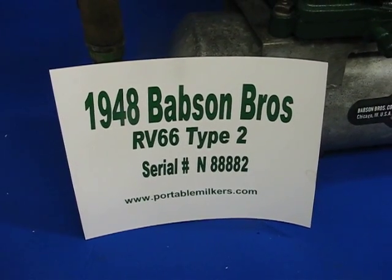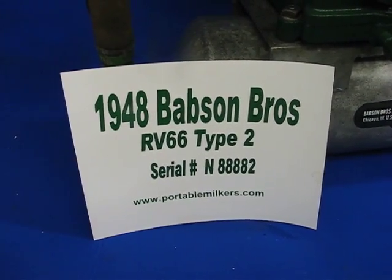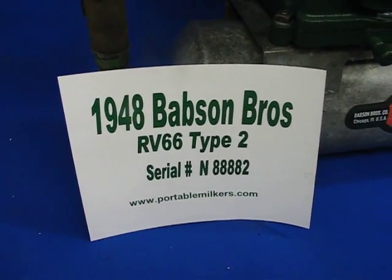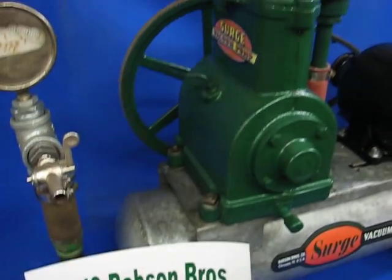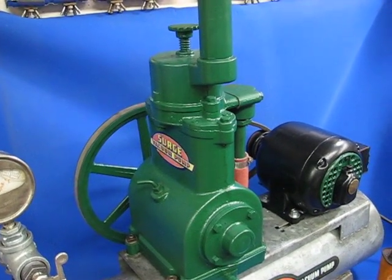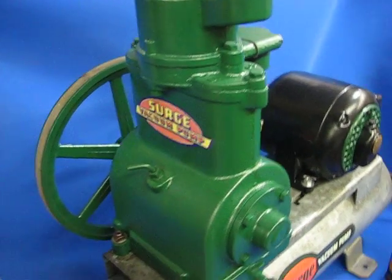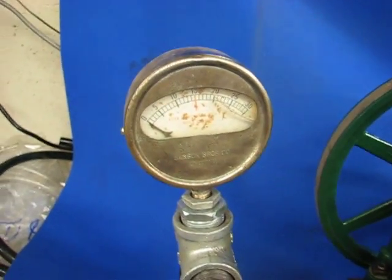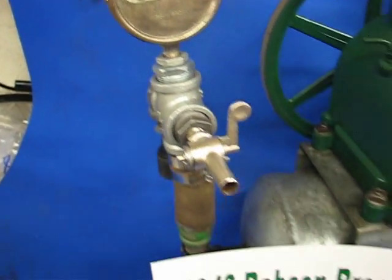This morning I got a 1948 Babson Brothers RV-66 vacuum pump. Smooth running little pump, not a wiggle in her. She runs great, she'll pull a maximum of 22 inches. Just the smoothest running little pump I've had here in a long time.